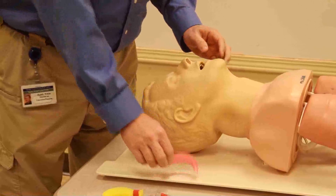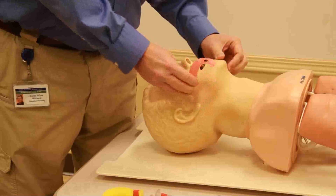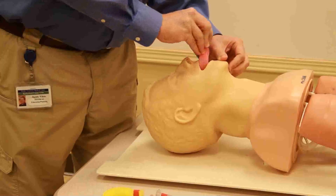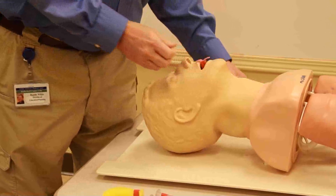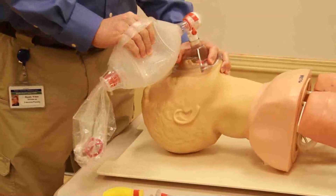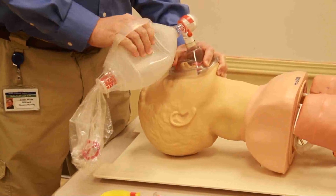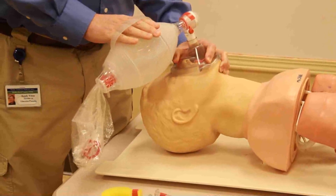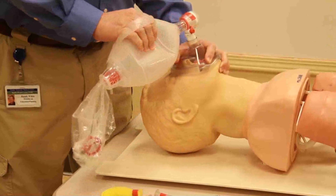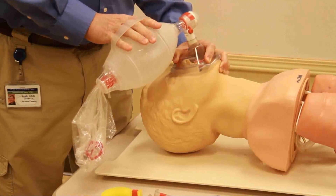Once I get two ventilations in, I'm going to place the airway. I measure off my airway, go in upside down, rotate as I meet the hard palate, then continue bag valve masking the patient once every five seconds. I also want to make sure I connect my oxygen to my bag valve so that my patient is getting 100% oxygen.